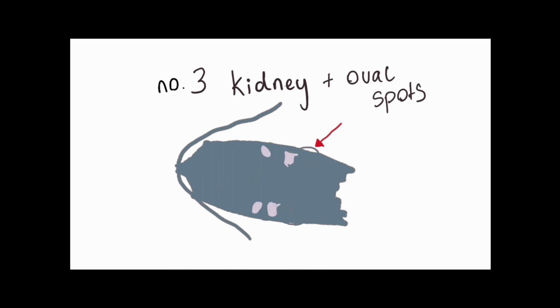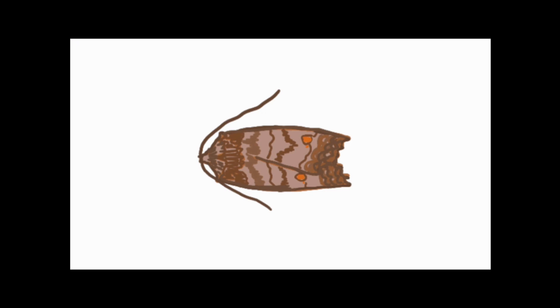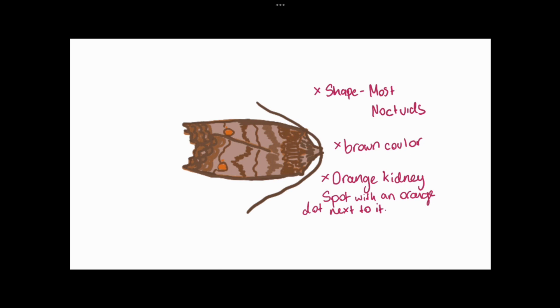Shall we have a go and identify a moth ourselves? Are you ready to take some notes? Okay, let's get started. We can see our moth — it's a browny, ground colour and we've got the bright orange kidney spots on the fore wing. From its shape, we can identify it as probably being a noctuid, and we can see that there's an extra spot near its kidney spot.